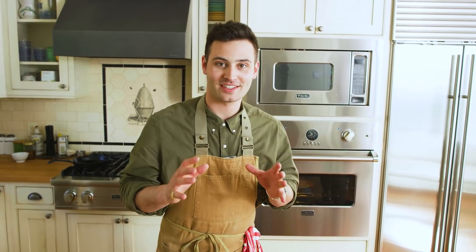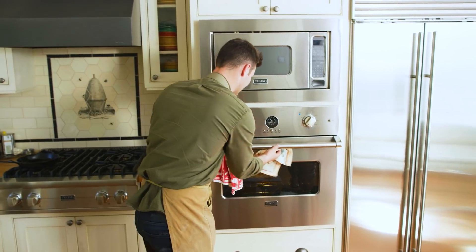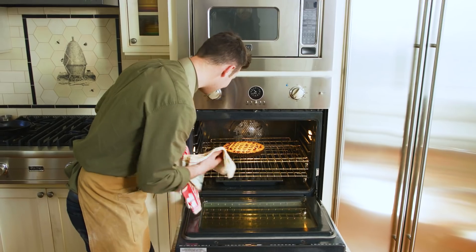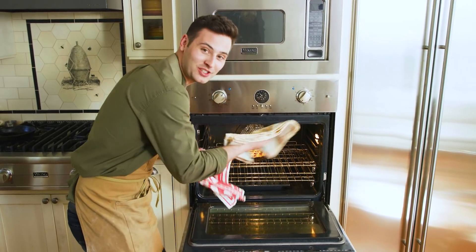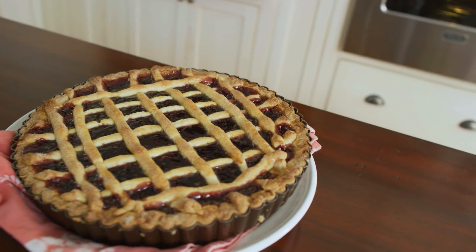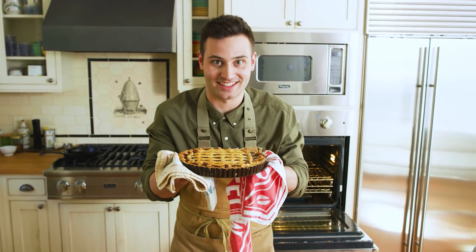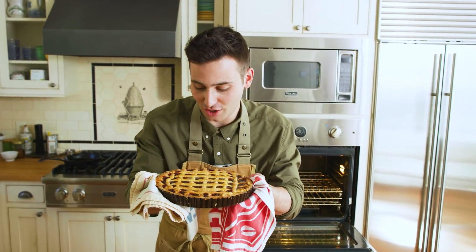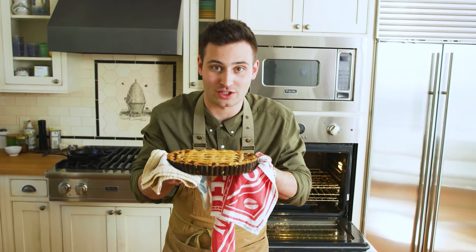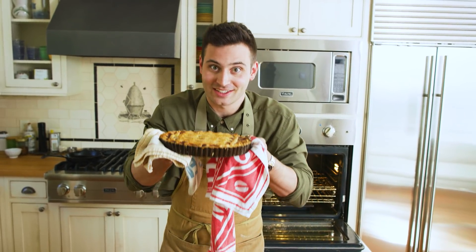Our 30 minutes is up — it's been 45 minutes total. Let's pull out our torta. Oh my goodness, this looks incredible. You can just smell that — mamma mia! This is so incredible. The sugar is just caramelized right on top, that perfect crustiness. But this thing is super hot, so I'm going to let this sit for 30 minutes to an hour and then we're going to dive right into this thing.